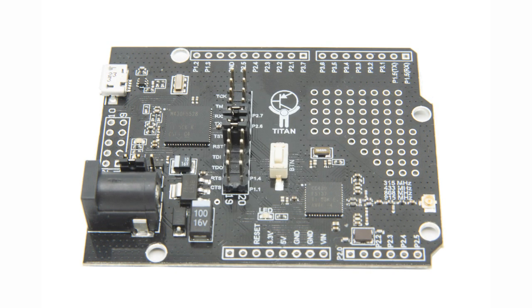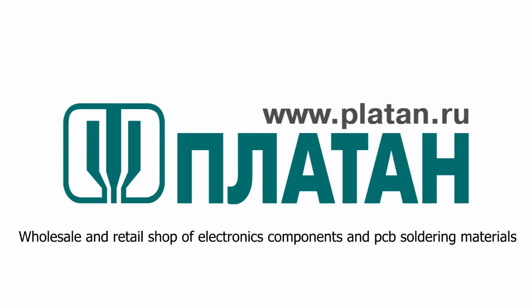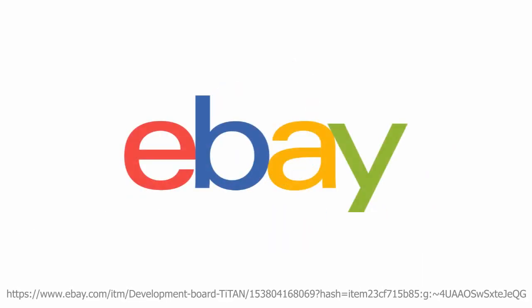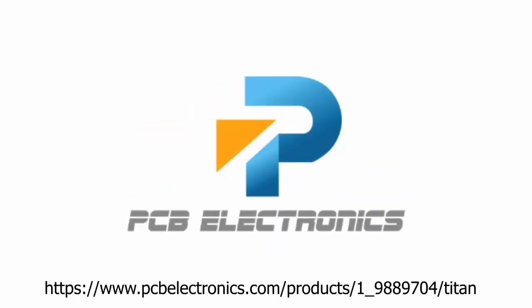Now you can buy the titan development board on Platan, Ozone, eBay, and on PCB Electronics.